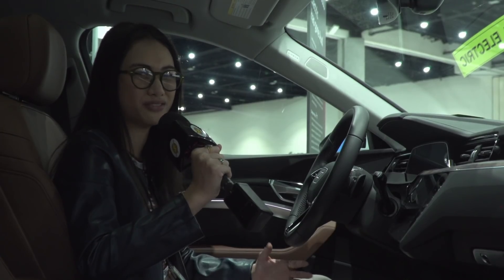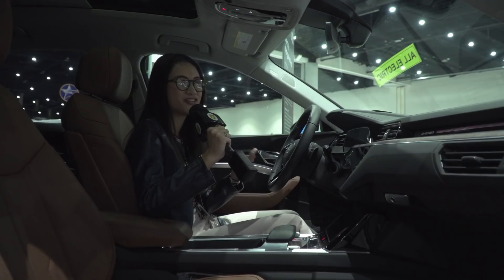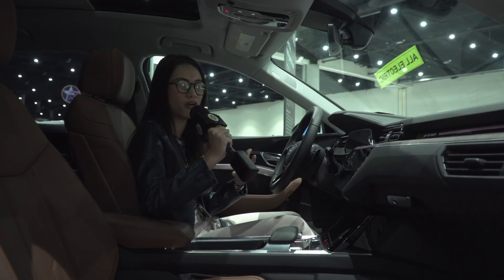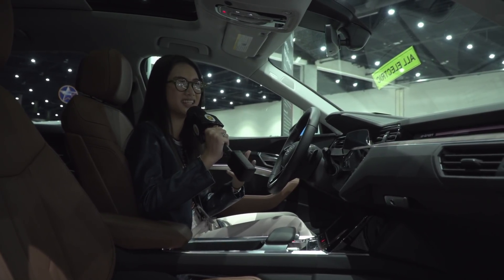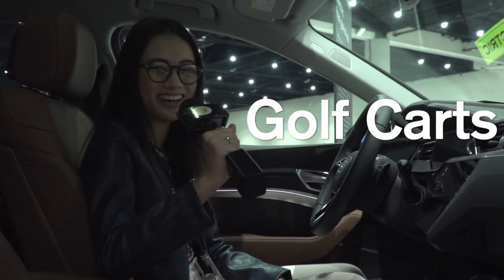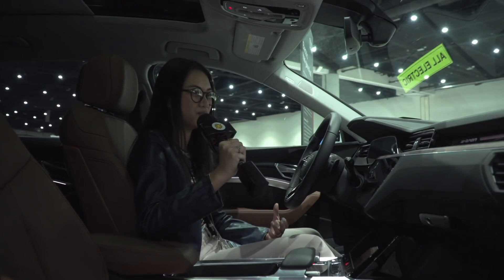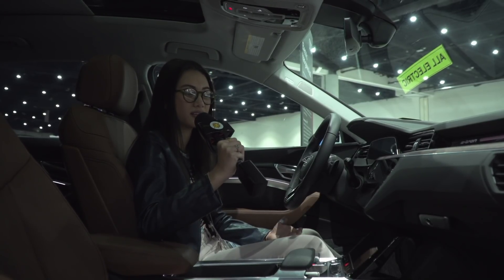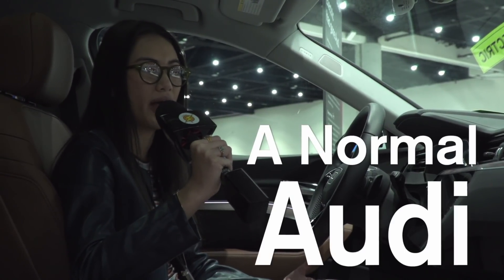I am more of an SUV type of person, but I would take the I-Pace as a crossover. A lot of people affiliate electric vehicles with golf carts — that whole plastic look, since it runs on battery. My point is, why are people making electric vehicles look like golf carts? The interior here is gorgeous and beautiful — I really like it — but it feels like just a normal Audi.